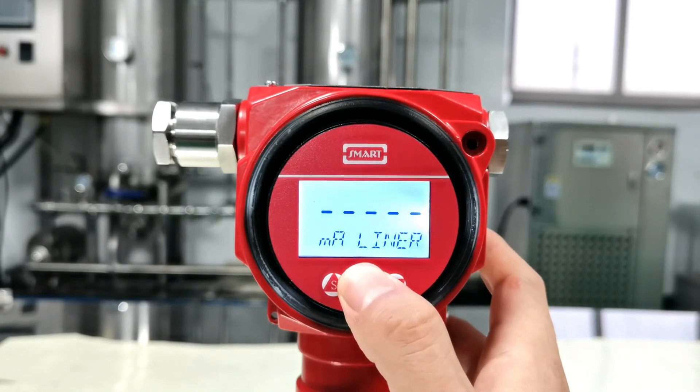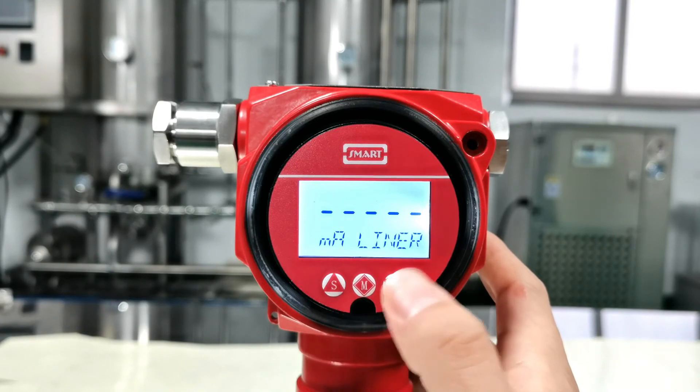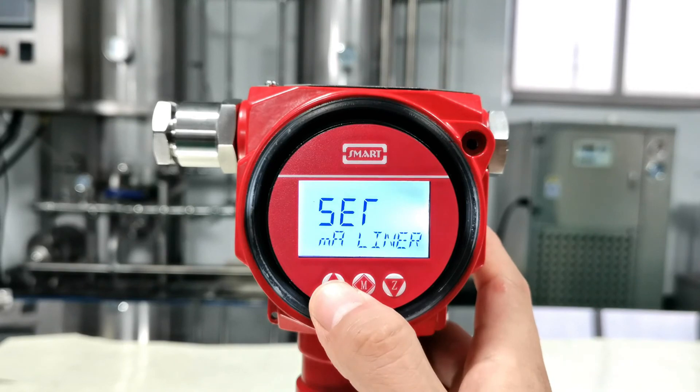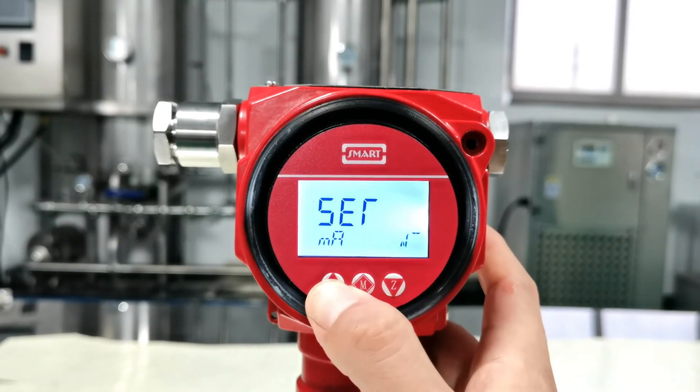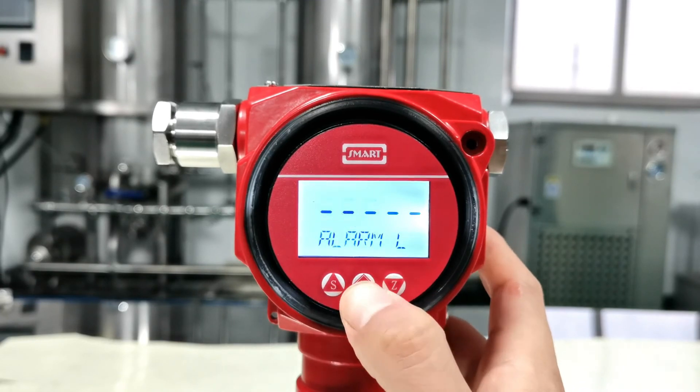This is to set the output features. We have linear and square root. Press Z to select, press S to modify — linear, then press S for square root. Here we go back to linear and press M to confirm.